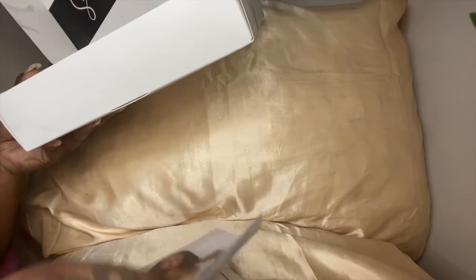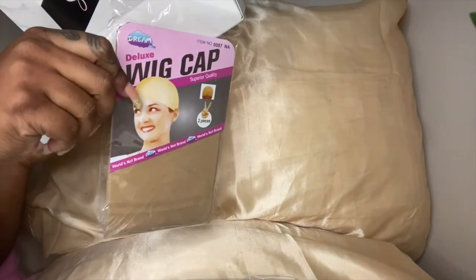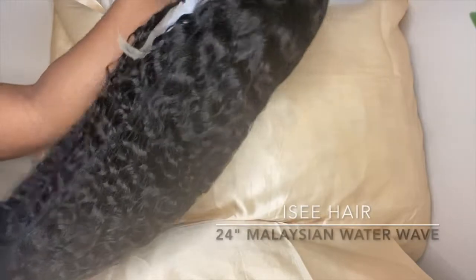It comes with a booklet on how to care for it and everything. If you do a review, you'll get these items for free. It also comes with a concealer cap — it's a little too light for me, but concealer never hurts. And then it gives you a nice little message.